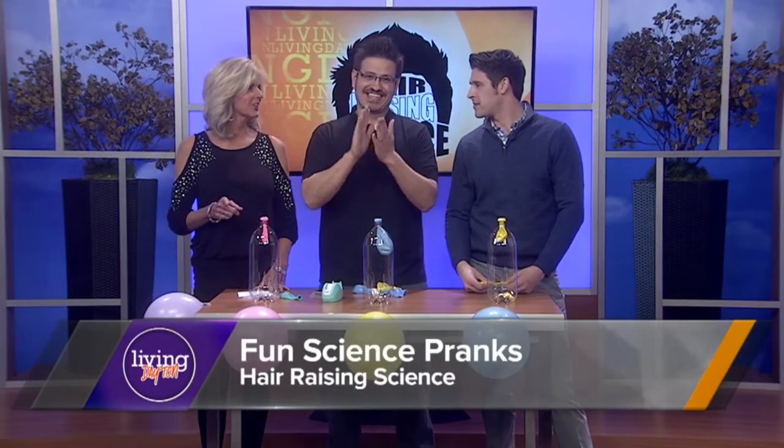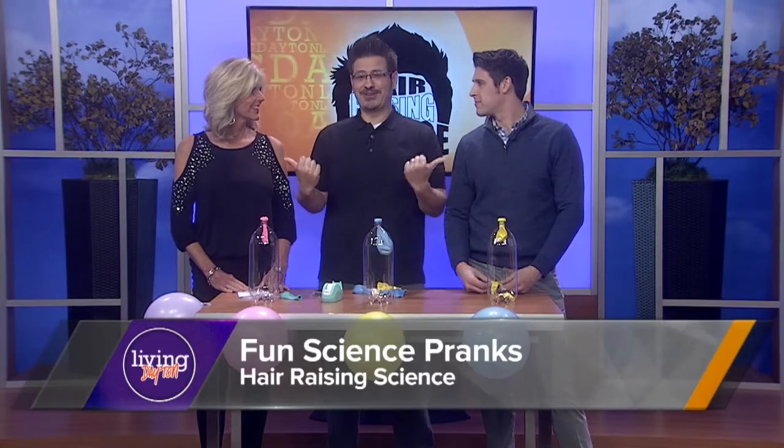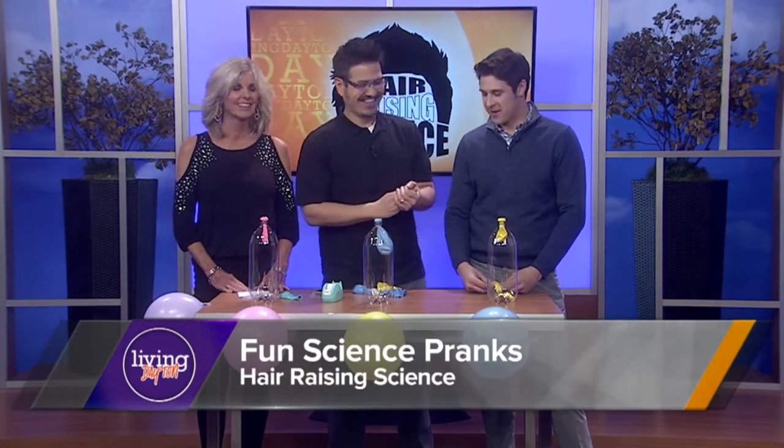The one and only Mr. C is here with some experiments you can do to your kids when they get home from school. How are you? Good — or you can do it to adults. That's true. All right, so what are we doing today?